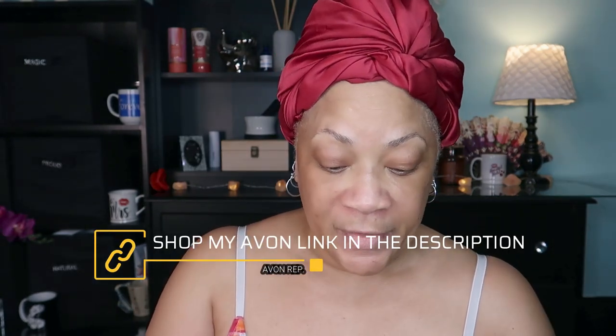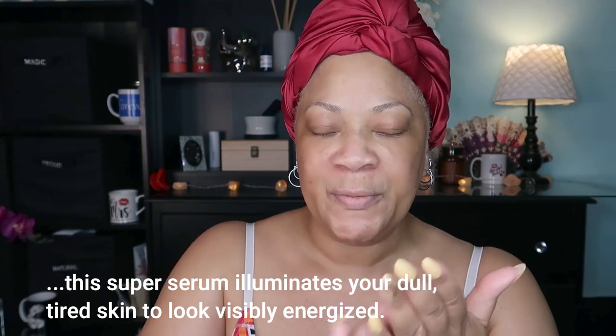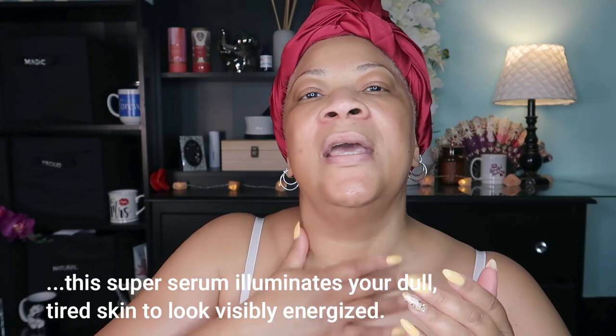I'm going to use my Avon vitamin C, which I love because it helps boost collagen back into your skin when you're trying to stay as youthful looking as possible. I'm smoothing this on to the skin — the neck, chest, and shoulders. Let that sit for just a moment.